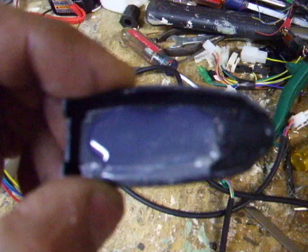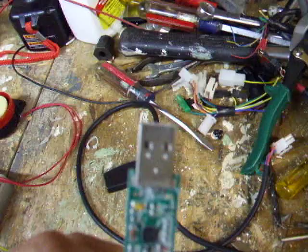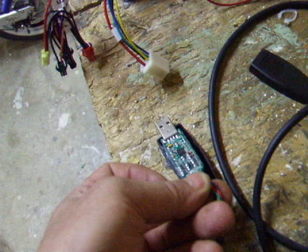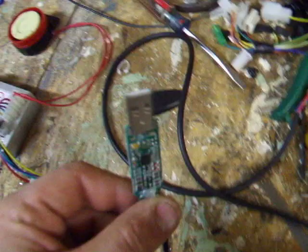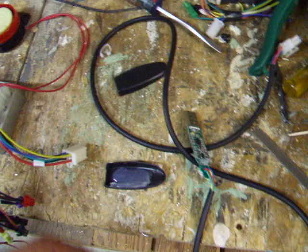The electronics that communicate between the computer and the controller are actually in the case. The only thing holding it in is a blob of hot glue. There's no support on the USB jack itself, except for the board itself. There's no support on that board, on that piece of plastic whatsoever, just on the edge. So if you put any lateral force on it, you'll pretty much damage that beyond repair.